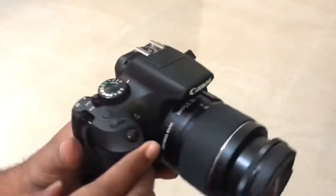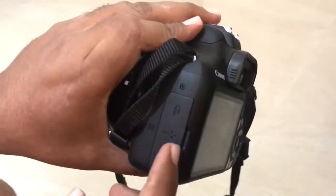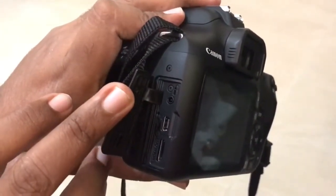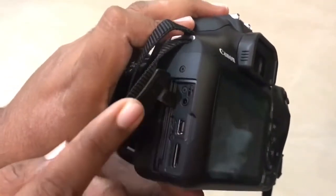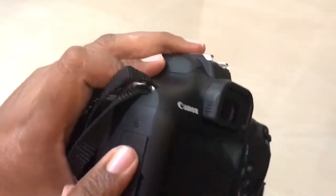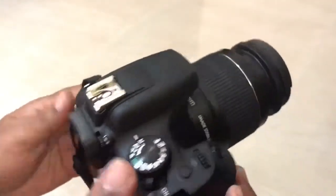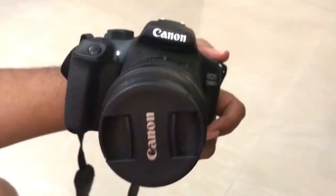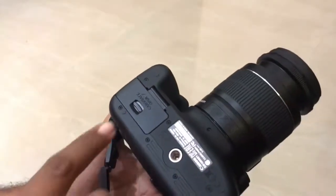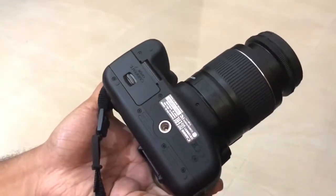That is the integrated flash which pops out. On this side we have an opening with the HDMI cable port, and it also has an external mic output provision, which is good. This is the battery and memory card slot inside, and also the tripod screw.